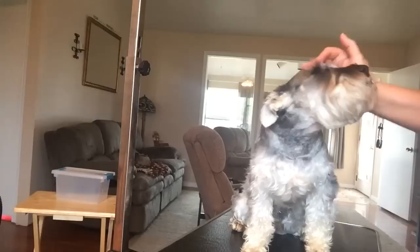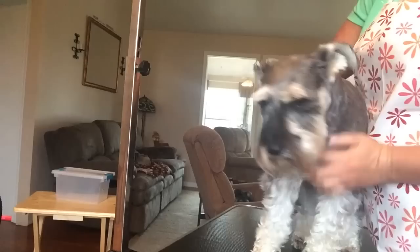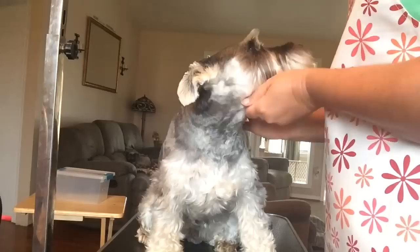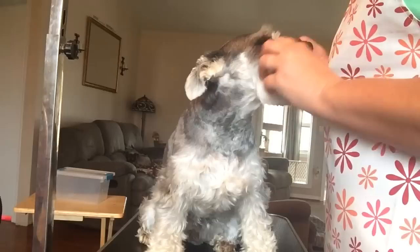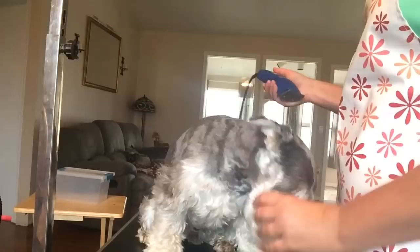Okay guys, now I have Mozzie — I'm done with Miggy, I had to get him done. Now I have Mozzie and I already did his back, stand-up sides, his neck area. Now I'm going to do the top of his head. The top of the head is the only place I go against the way the hair grows — everything else is with the hair growth. Mozzie is very scared; he shakes every time I groom him.